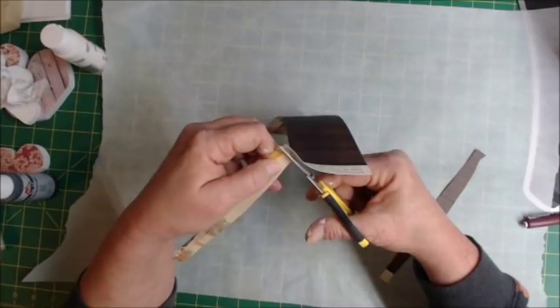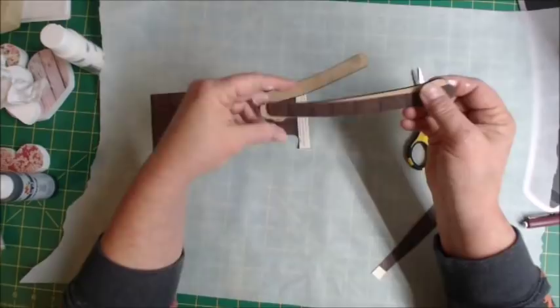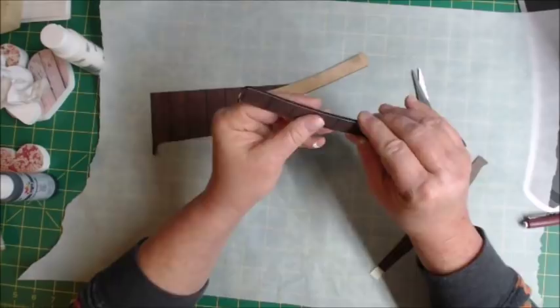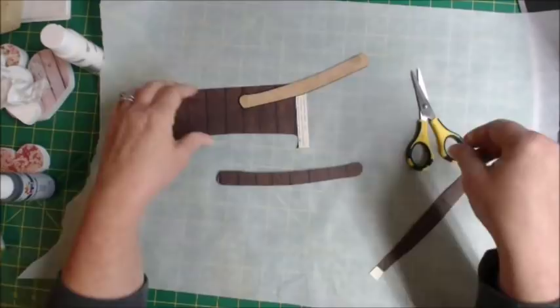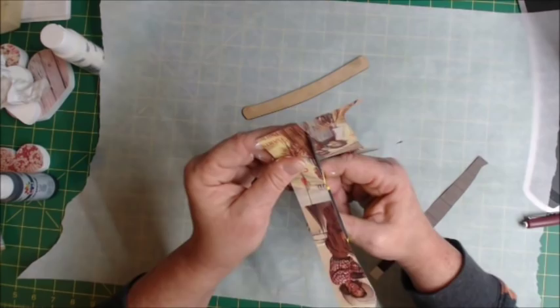I will also distress this with my distress ink after I put it on. Remember we have that X on the front, so this is going to go this way. I'm not worried that it's not sitting completely perfect because we're going to trim it up and then distress it. I'll go ahead and cut out the second piece, even though I'm going to paint mine black. I'll still be able to adhere this other side — that's the great thing. Actually, I'm going to put these on both sides because a piece does stick out.